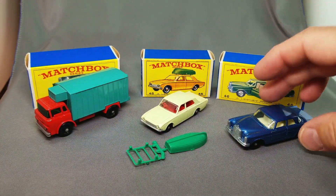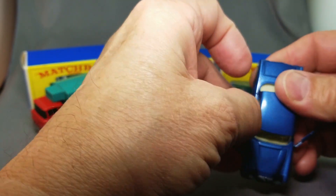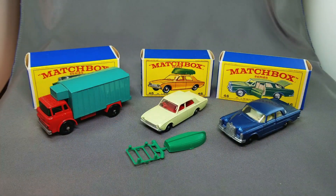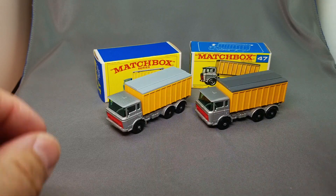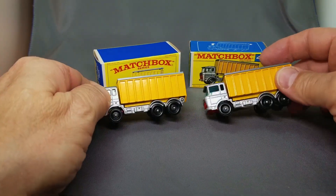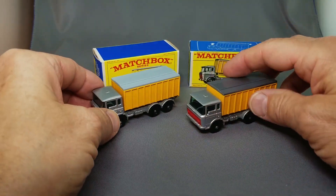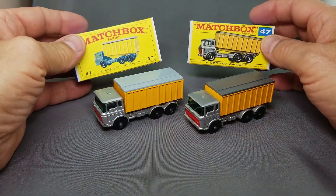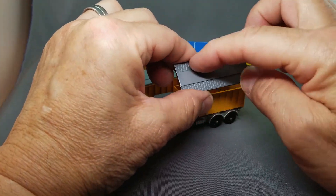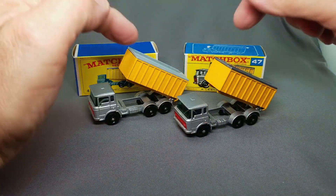Number 46, the Mercedes with the opening doors — let's make sure these guys open. This one also comes in green; this one is the blue with the opening doors, very nice. Here's the number 47 Daft tipper — one with the white or light gray top, one with the dark gray top, and the yellow is slightly darker on this model. One in the E-box, this one in the F. You can take that off — it has this tread on there, almost looks like it's a ramp. Comes in the two colors, really cool.